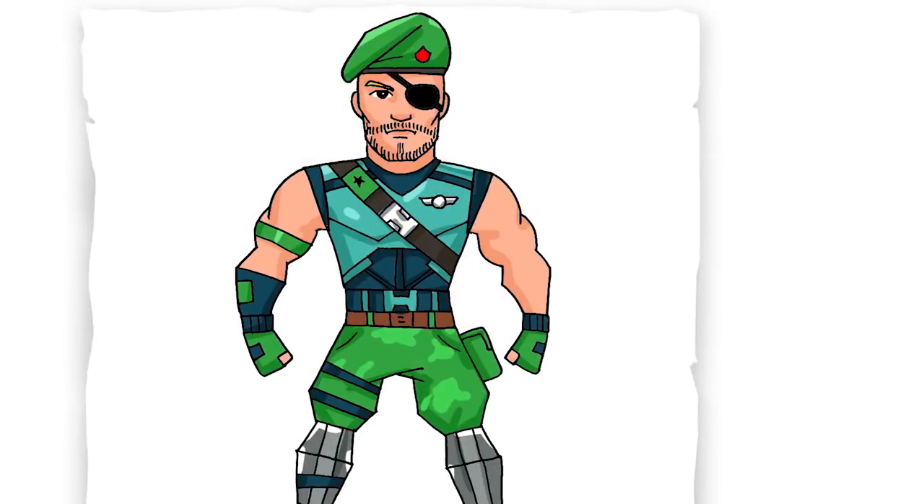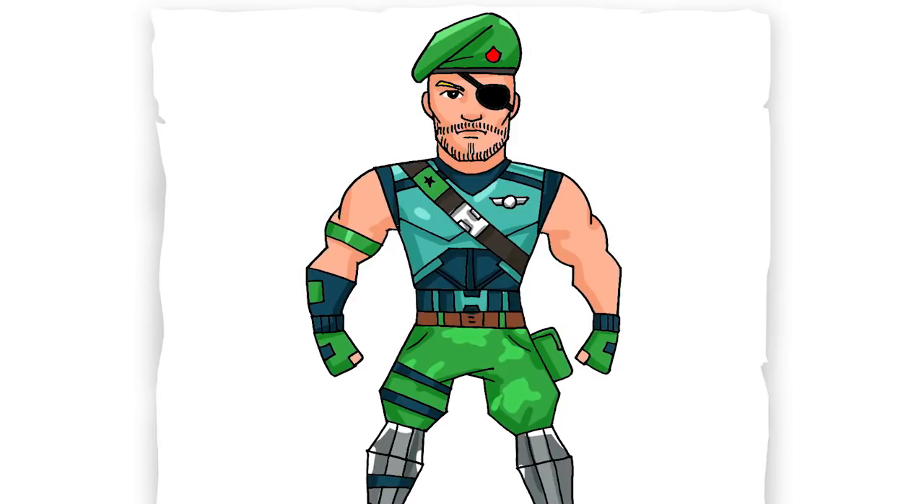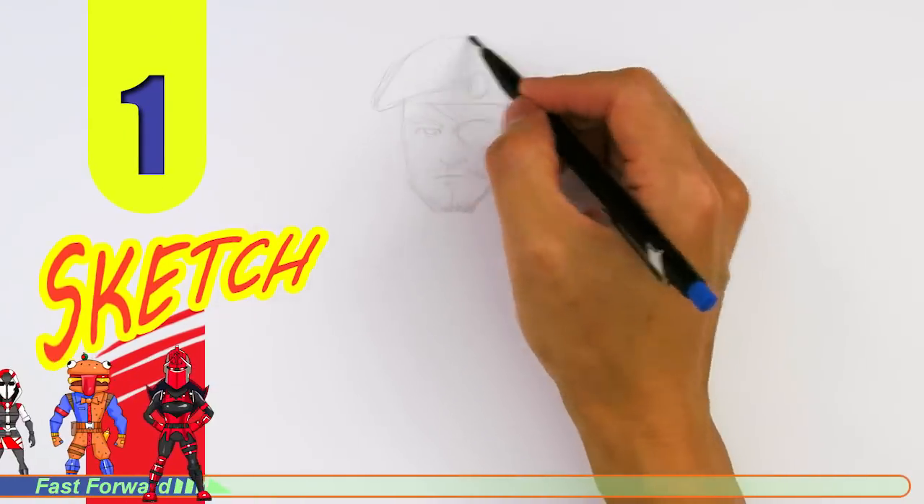Welcome back to Kool Kids Art and let's draw the new Garrison skin in Fortnite. Let's get started with a quick sketch and then I'll show you line by line on how you can draw this.